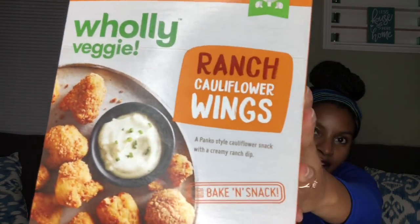Today we'll be reviewing the Holy Veggie cauliflower wings in ranch flavor. They also have a buffalo flavor but they were sold out, so I'm guessing those are the really fire ones — hopefully these ranch ones are just as good. This product is gluten-free, soy-free, GMO-free, dairy-free, and of course vegan. We're going to go ahead and pop these into our air fryer and we'll be back to do the review.